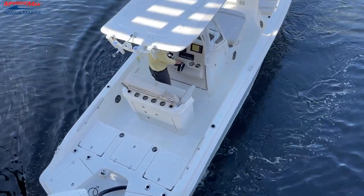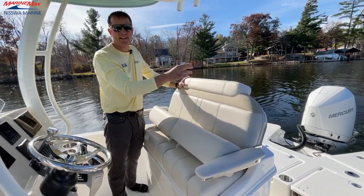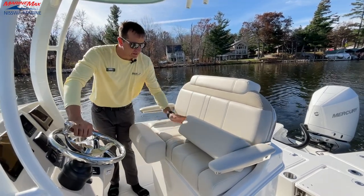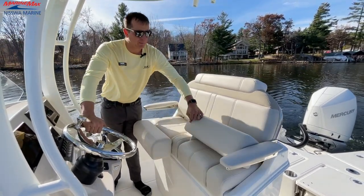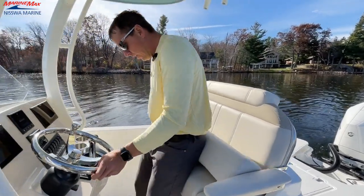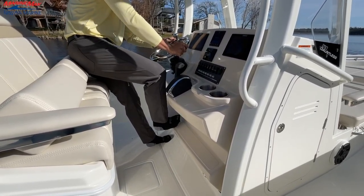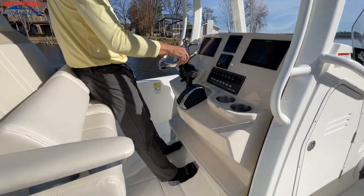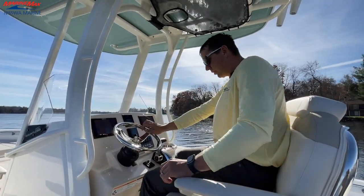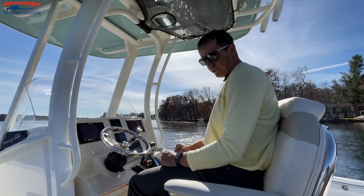This here happens to be the deluxe leaning post with dual bolster and storage. We'll get to how much awesome storage there is on the back side. You have your double bolster, so one can be up and one can be down. And then we have different angles of seating where we can be up on this stepped platform sitting nice and high, or go down low. No matter how tall you are, the ergonomics here just fit perfectly.